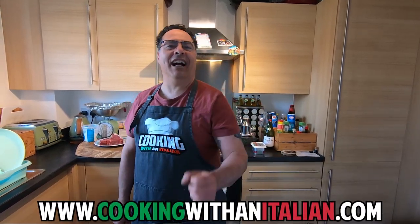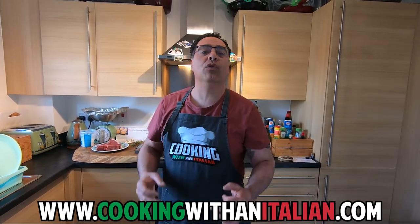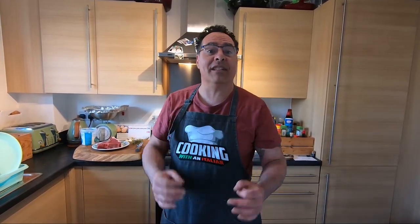Hi guys, it's nice to see you again and thank you for watching Cooking with an Italian. Today is something very nice — we're going to cook a t-bone steak, easy and super tasty.